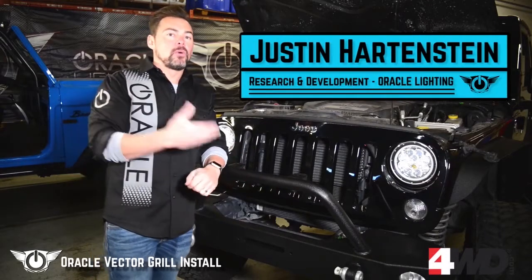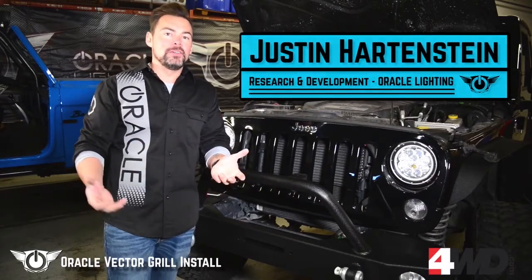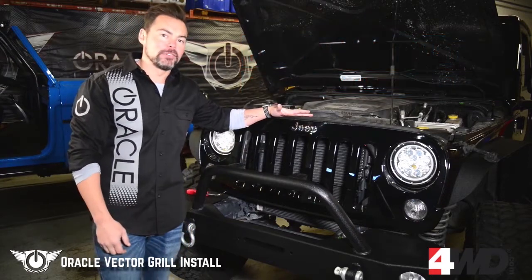Today we're going to be taking a look at how to install the new Oracle Vector Grille. The first thing we need to do is remove the stock grille off this Jeep Wrangler JK.